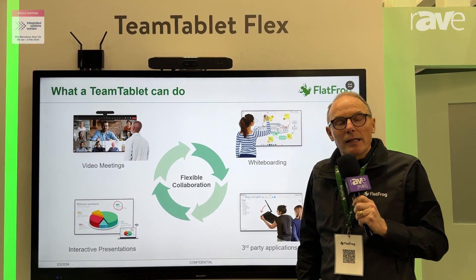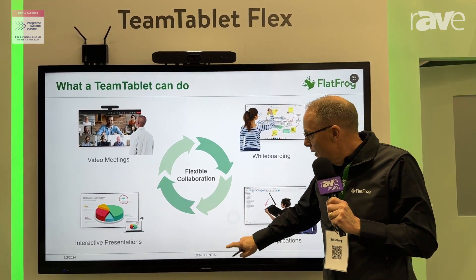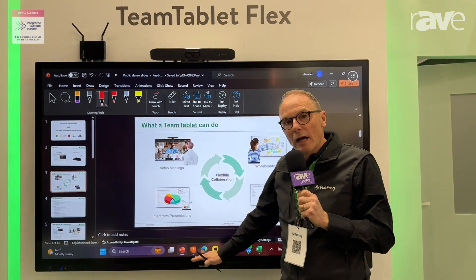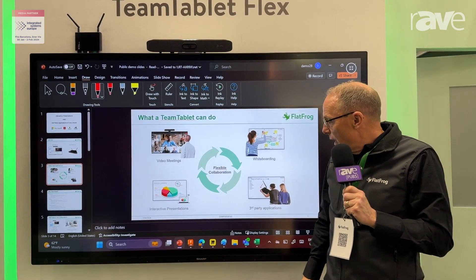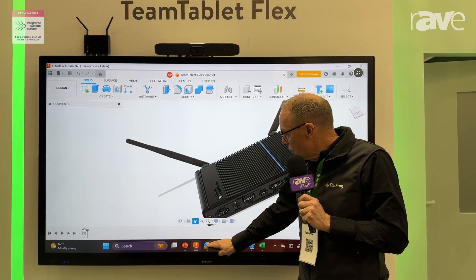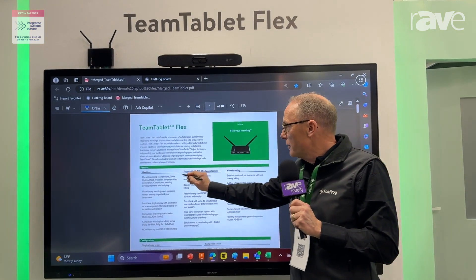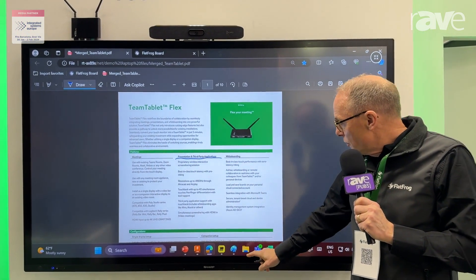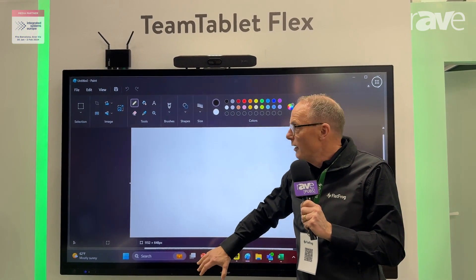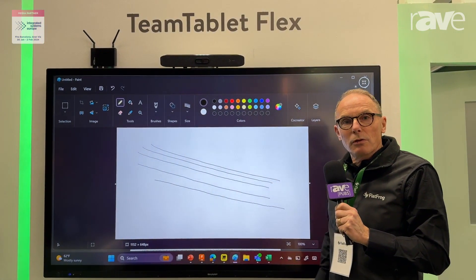So the TeamTablet Flex allows interactive presentations but also running any third-party application. When I exit the presentation I have a number of third-party applications on my laptop — I can run a CAD program, or go in and do a PDF review and annotate on that. I can also do multi-touch over MiraCast, so full touch-back not only using pen but also fingers — we support up to 40 touch points.